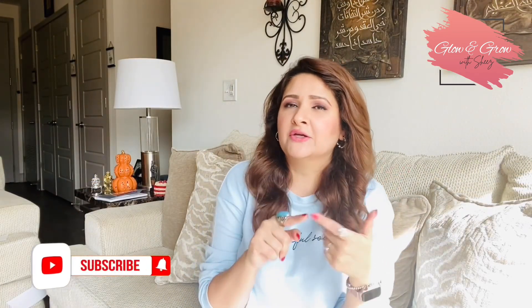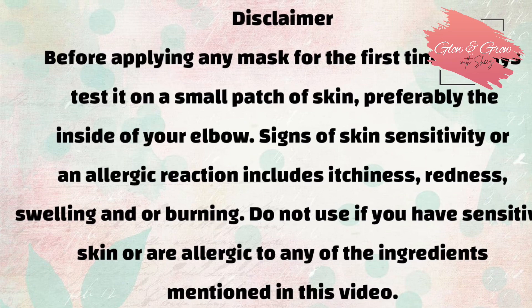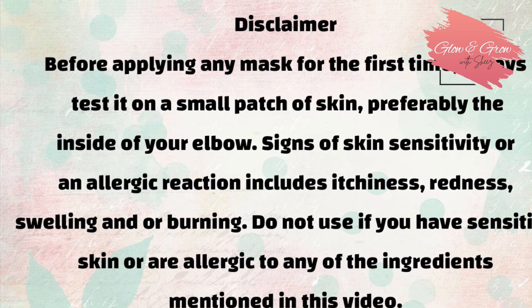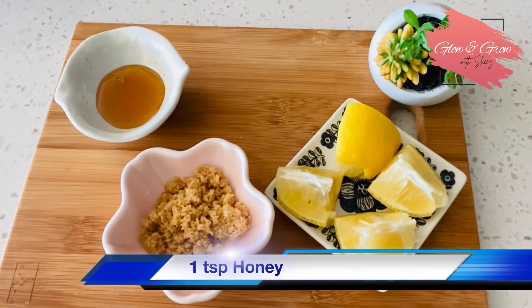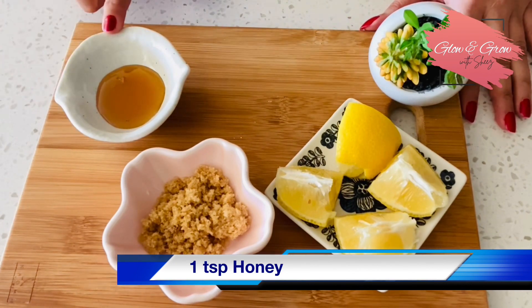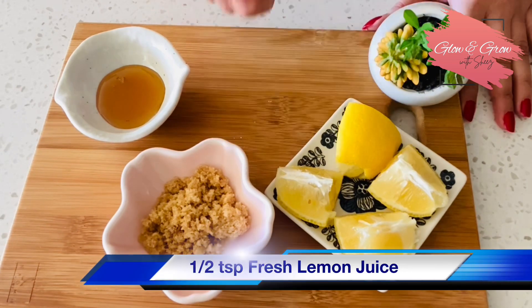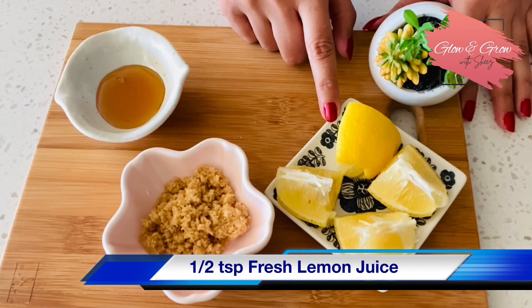Let's start making our remedy. But first, like and share this video and subscribe to our channel. To lighten dark lips naturally, we will need honey, brown sugar, and fresh lemon juice.